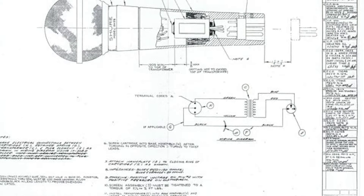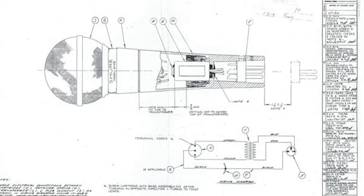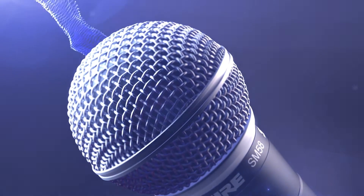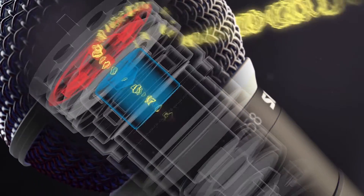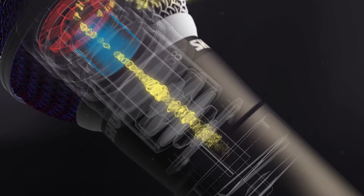Believe it or not, the Nexodyne story starts all the way back in the 1960s with development of the SM58. It turns out that dynamic microphones are very sensitive to physical vibration, so if you want to hold one in your hands, there needs to be some solution to minimize the handling noise. Most commonly, a dynamic vocal mic will have an integrated shock mount that will try to physically isolate the capsule from the handle of the microphone.